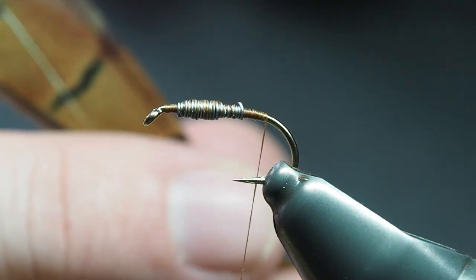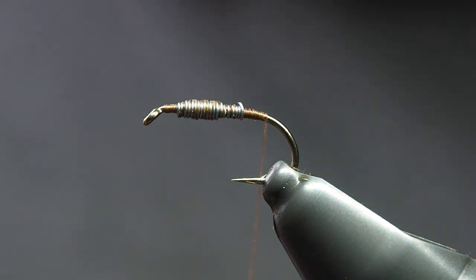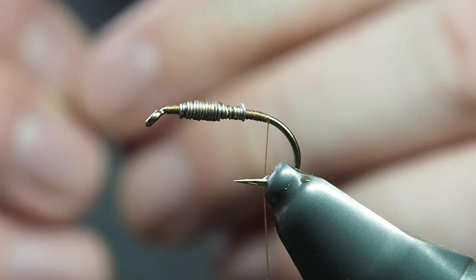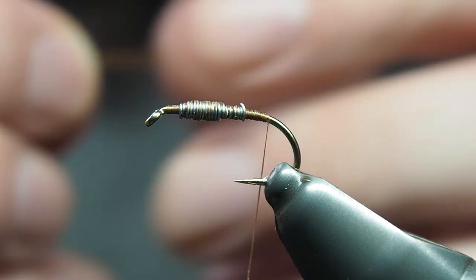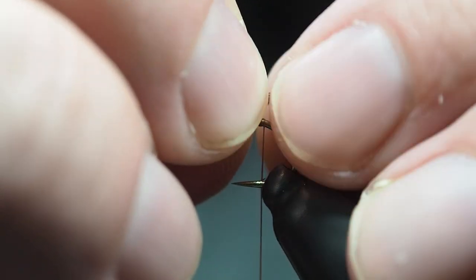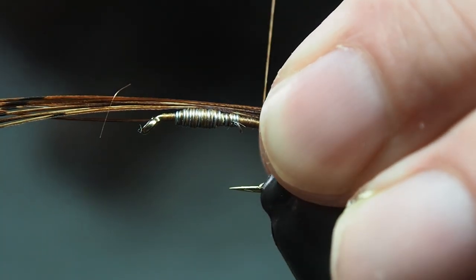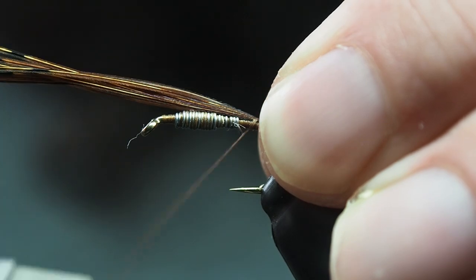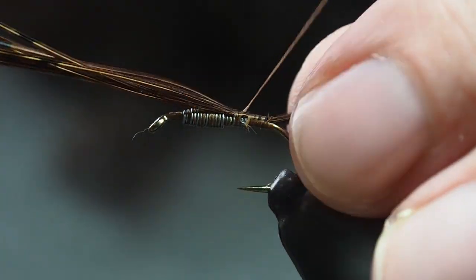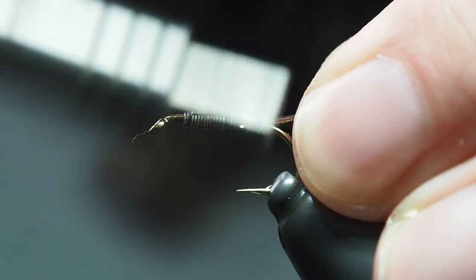Choosing a pheasant tail for the tail — I'm just going to take a clump of feathers, maybe about eight to ten or twelve, changing it up depending on the size of the hook. I do it about half the length of the hook shank — give or take — the fish aren't going to judge you for it. Then just get them secured in.